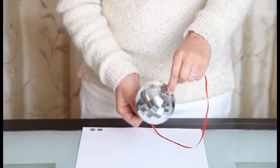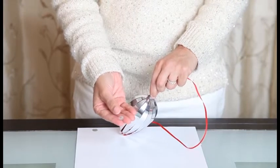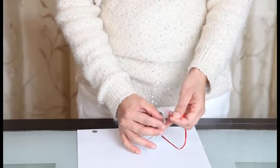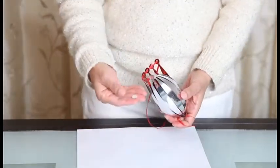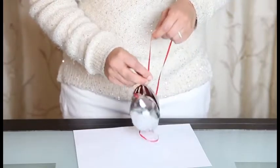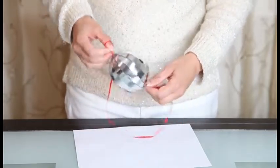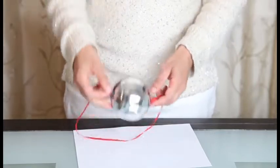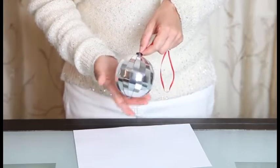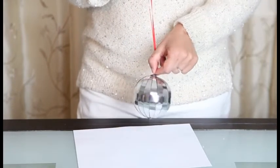In order to hold it in place, you have these detached stoppers that you can use. You take them, put them onto your ribbon, and it holds the ribbon in place. You take the other stopper, put it on your ribbon, and position it. Now that you have your ball in a different color, you can feed the ribbon through the opening here and continue with the techniques we just discussed to create the ribbon into a hanger. This way you now have a different color magic ornament.